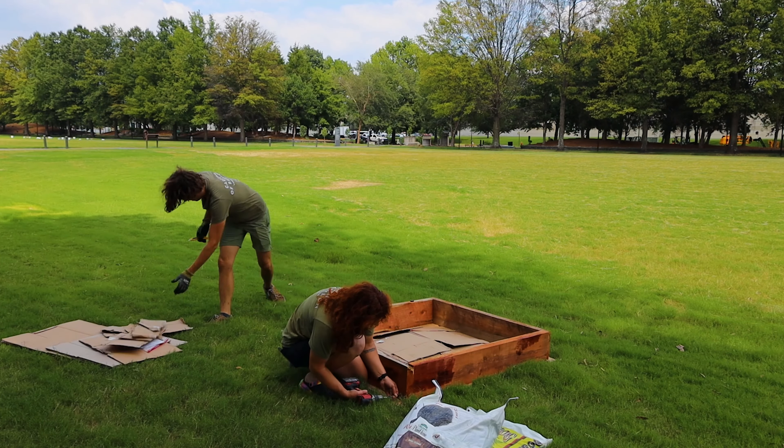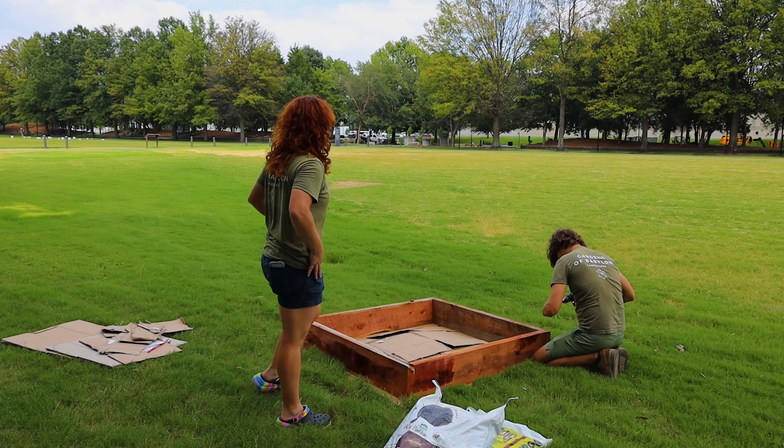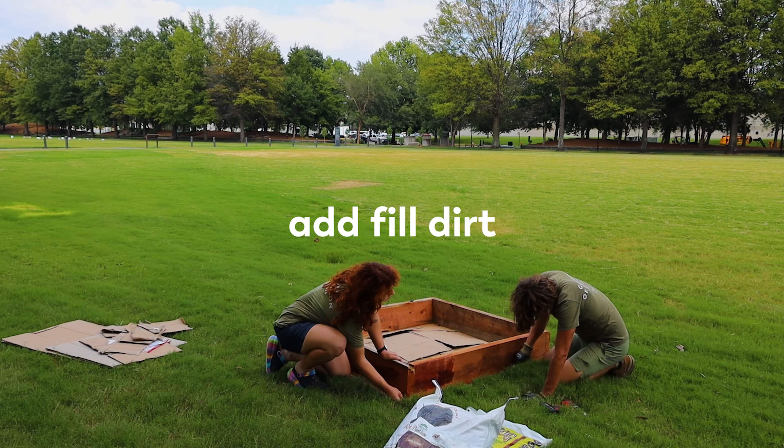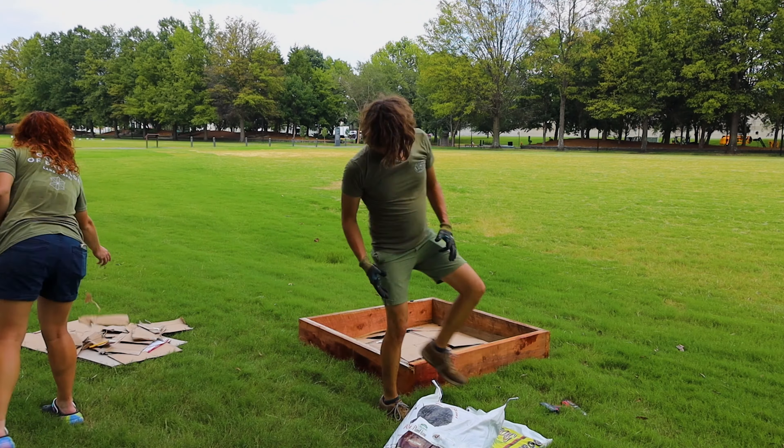Begin assembling the first corner by screwing one screw into the top and bottom of each board. Repeat this process on each corner three more times. Fill with soil, then plant with your favorite flowers, herbs, and veggies, and enjoy.